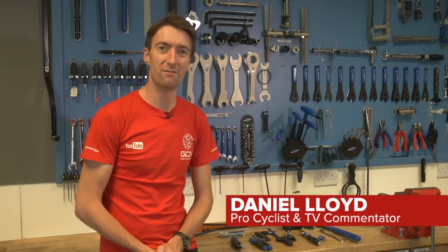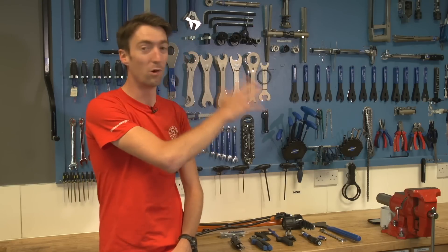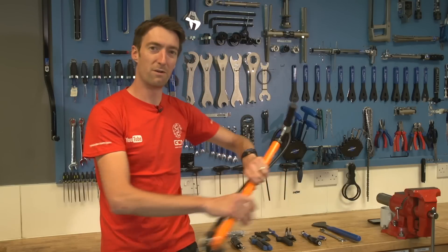If you're a regular viewer of GCN videos you've probably seen a few of our mechanical Mondays, and we shoot them here in Milton Keynes which is the base of Madison, a distribution centre. You might have noticed a whole array of very complicated and specialist tools behind me, but in this video we're going to talk you through some of the more basic tools if you're just getting into cycling — the ones that are most essential. So we're going to start with a pump.